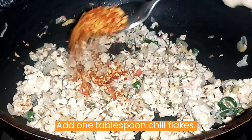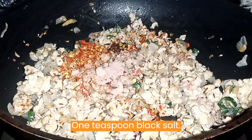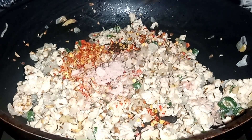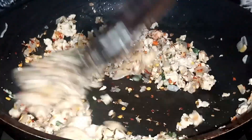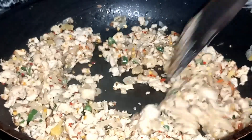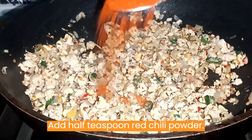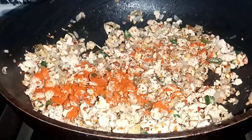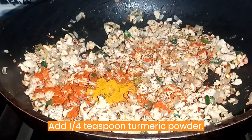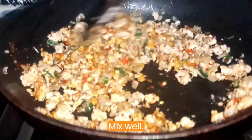Add 1 tablespoon chili flakes and 1 teaspoon black salt. Mix well. Add 1 teaspoon red chili powder and 1 quarter teaspoon turmeric powder. Mix well.